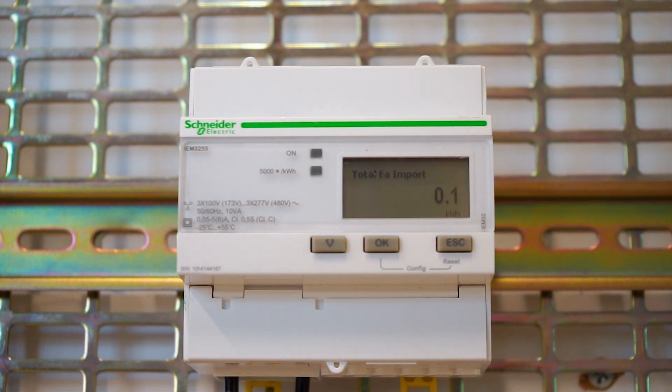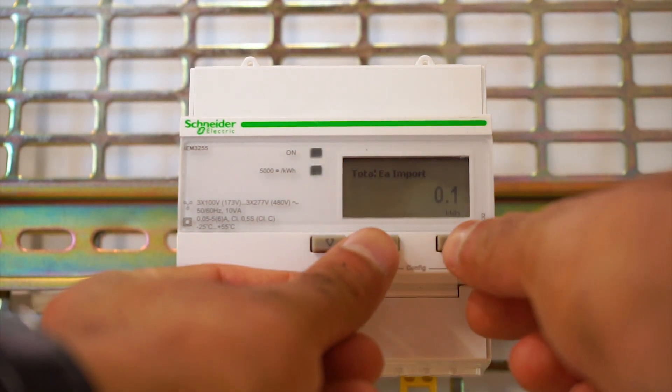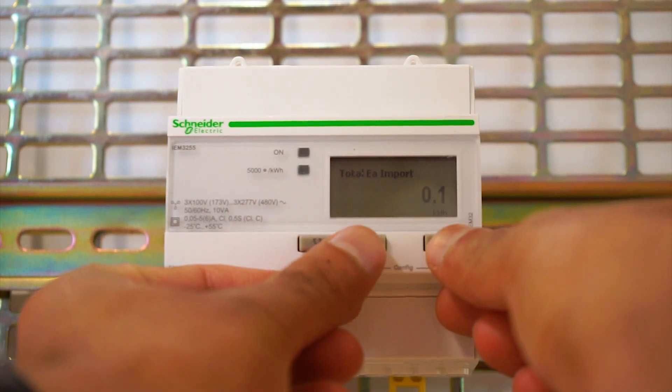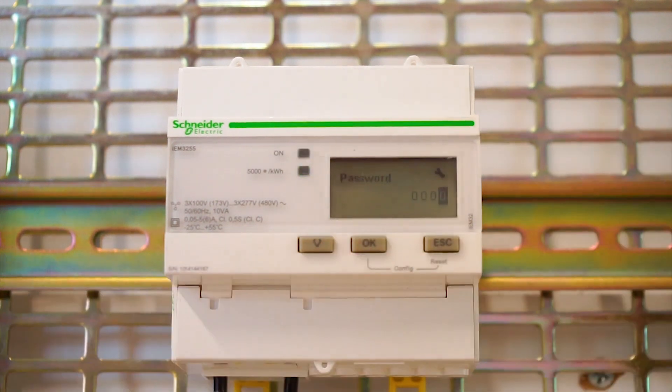When we do a factory reset, it goes back to the three phase four wire configuration. I'll show you how to change the wiring first and then how to change the CT ratio. To enter the configuration, press the Escape and OK buttons at the same time — press and hold.